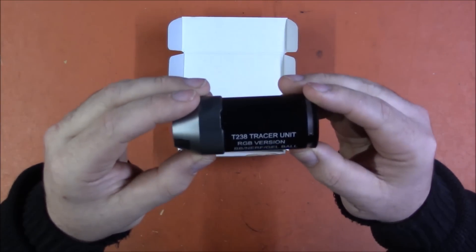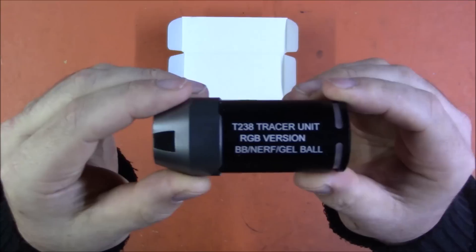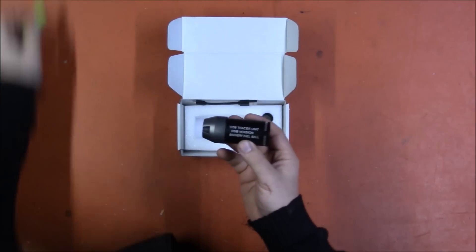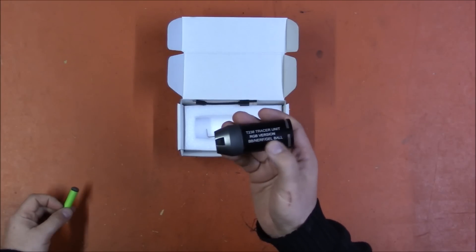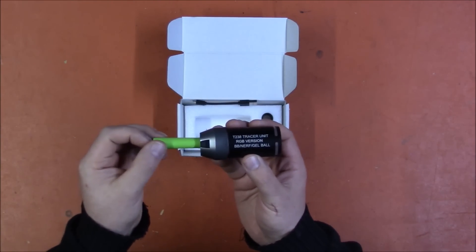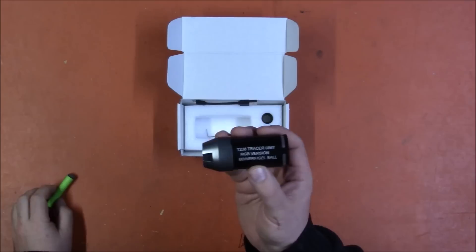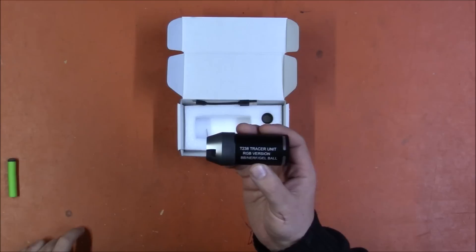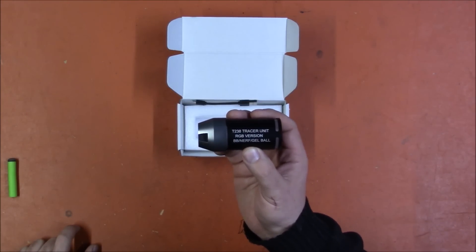This is the T238 tracer unit RGB version, for BB, Nerf, and gel ball. It is a gizmo that you put onto the barrel of a projectile launcher — whether airsoft, Nerf, or gel ball — and when something passes through the barrel, it flashes, giving you a muzzle flash with each projectile. If you're firing at an extremely high rate, it'll flash a lot. I've tried it on a higher rate-of-fire blaster, and I'll explain why that doesn't work so well in Nerf.